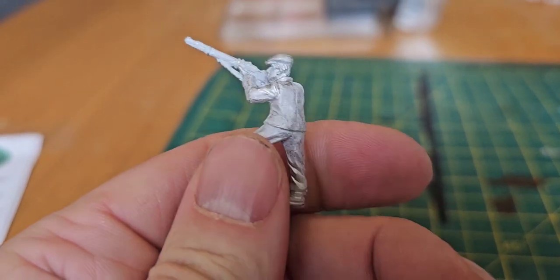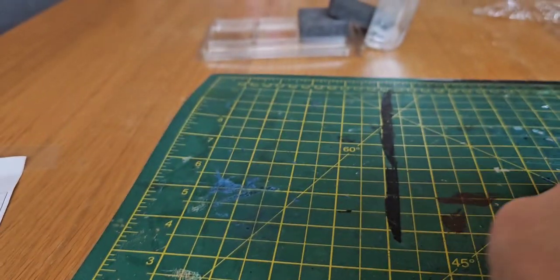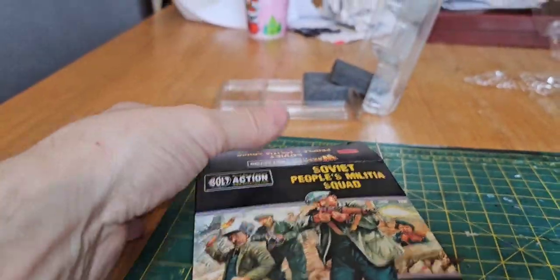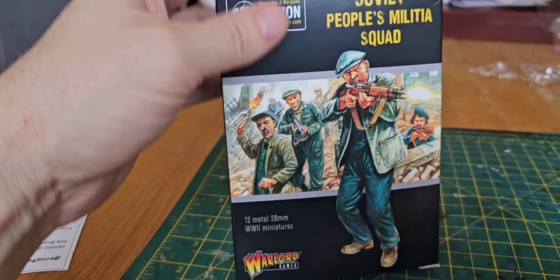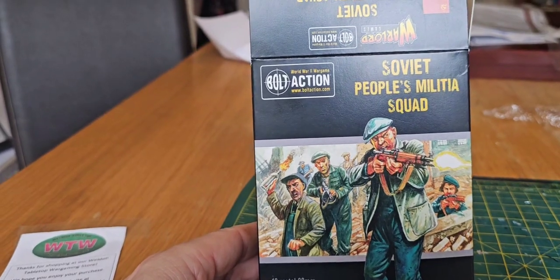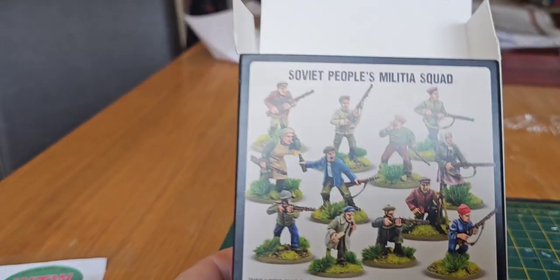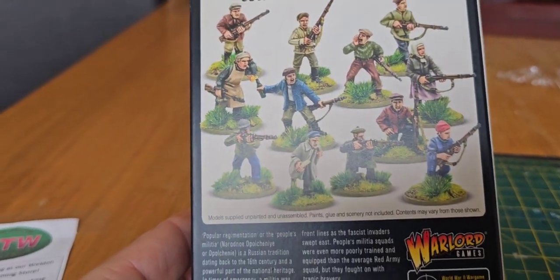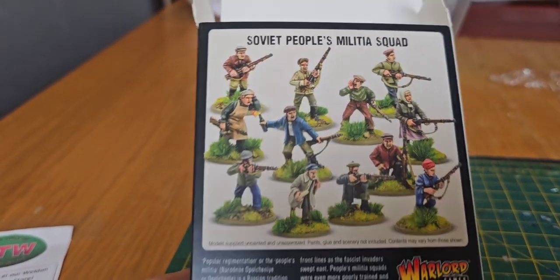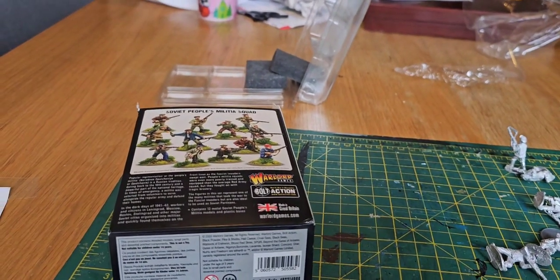This guy looks like he means business, firing with a nice leather jerkin on there. That's the Bolt Action Soviet People's Militia from Warlord Games — excellent value. Like I said, I paid £20 from Weldon Tabletop Gaming Store, came very quickly. These will be an excellent addition to my Soviet Army, ready for the Sealand tournament in May. Thanks — if you liked what you watched, please like and subscribe and look out for more Bolt Action content. Thank you.